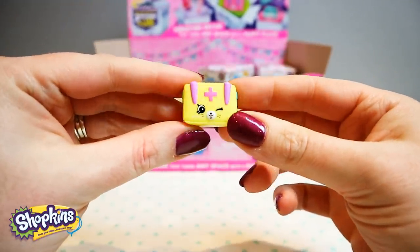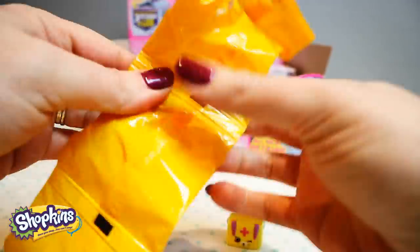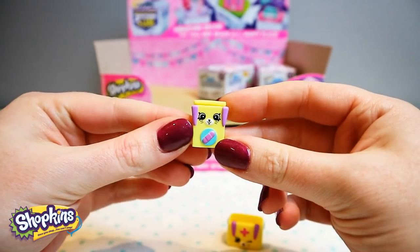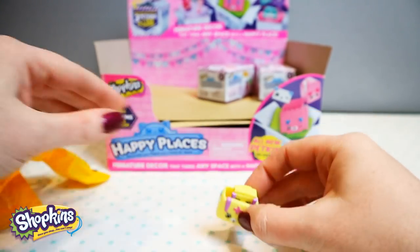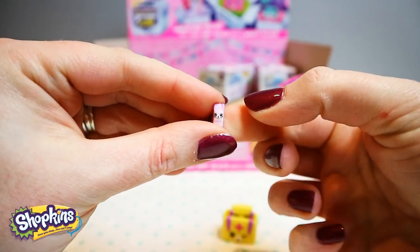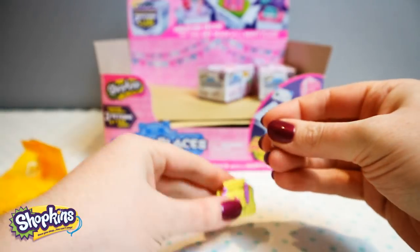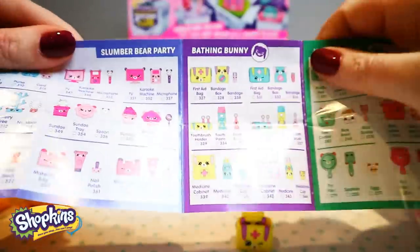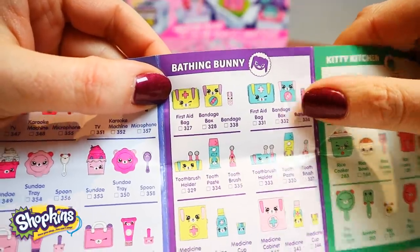Oh, this is a medical bag — a first aid bag. That's so cute. Oh, these look like a packet of band-aids. And that will sit right in there, should pop peering out of it. Oh, how tiny — it's a tiny little band-aid, it's so small, so sweet. Yeah, so it's a first aid bag, a bandage box, and a tiny little bandage. Cute.